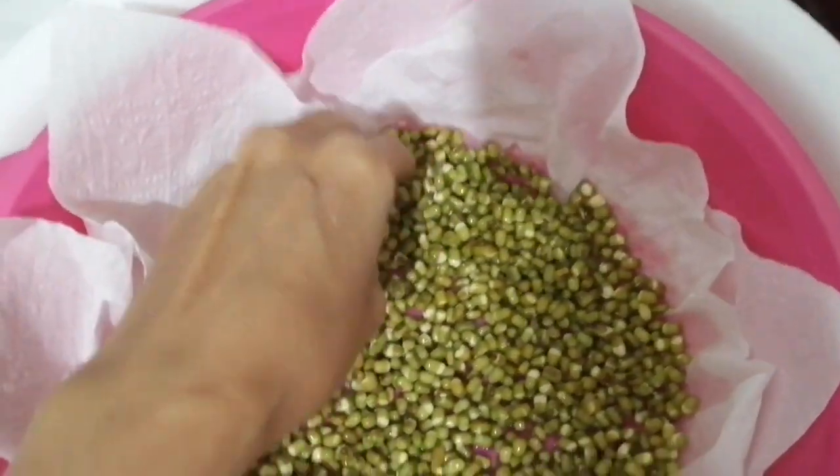A piece of cloth — they will grow, so we cover it, guys. Alright, tomorrow will be the result if they grow faster.